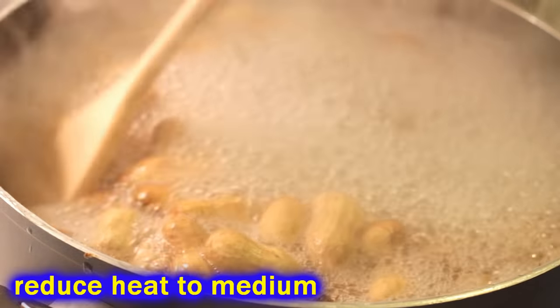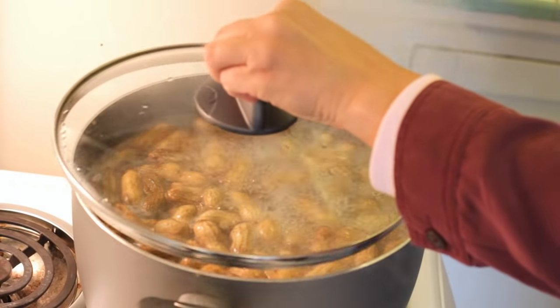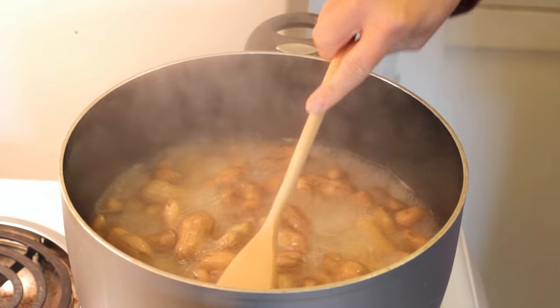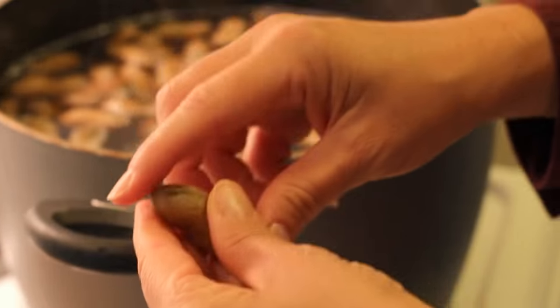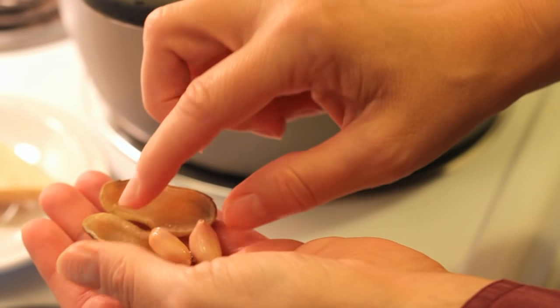Go ahead and reduce the heat — make sure it's still bubbling — then cover it up, leave it alone, and let it cook for about two hours. At that point your peanuts are going to be soft, but they're not going to have any flavor. You could have added salt and seasonings early on, but Camera Girl likes to wait a couple of hours before she does that. They're nice and squishable right now, but they don't have any flavor at all.